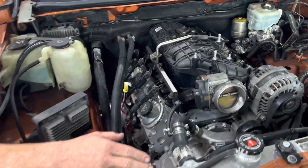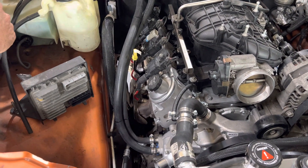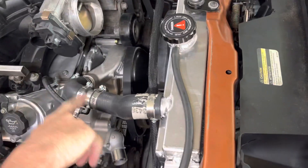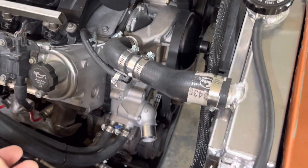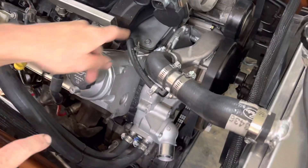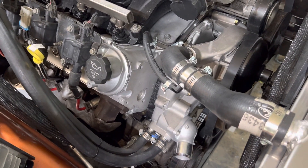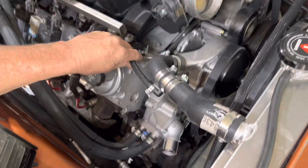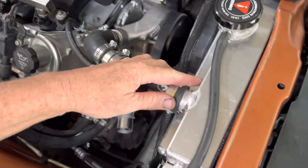One thing we did for our cooling system: the radiator, even though it said it was for a 5.3 liter Hummer H3, did not come with a steam port. So we got a little adapter and put our own steam port in. I've seen a lot of these conversions come in with the steam port just blocked off. If you do that, it's very likely you'll trap air inside your heads, create heat spots, and blow your head gasket, causing the motor to fail. It's really important that the steam vent is always connected back at least to the upper hose.